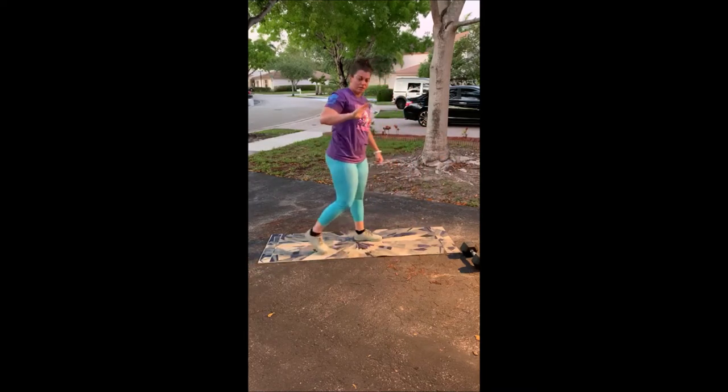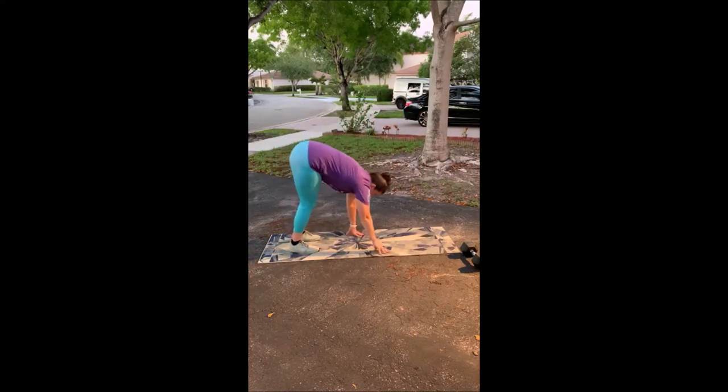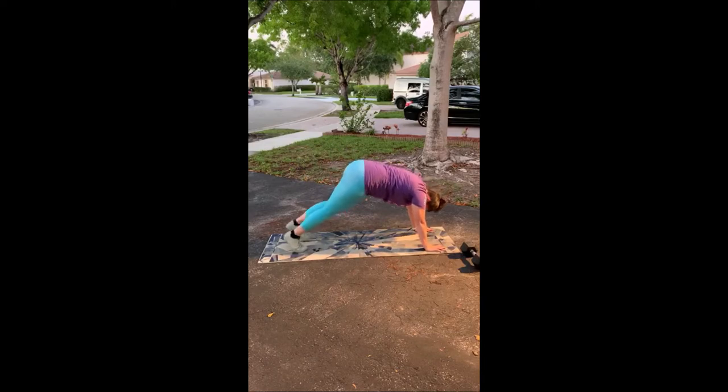The down dog: we're going to be in that downward dog position and we are stretching those calves.